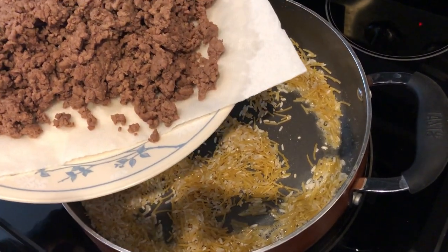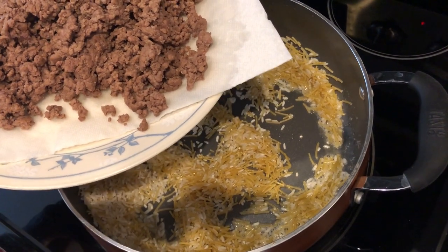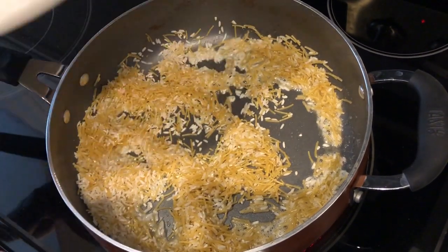If you don't want to use ground beef, you can use ground turkey, ground chicken, or whatever you prefer — it's absolutely fine.